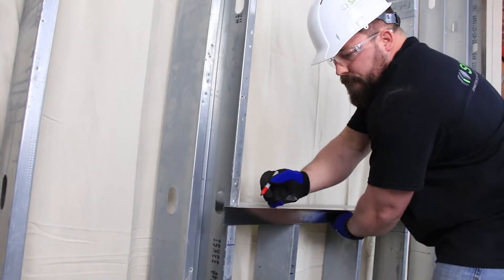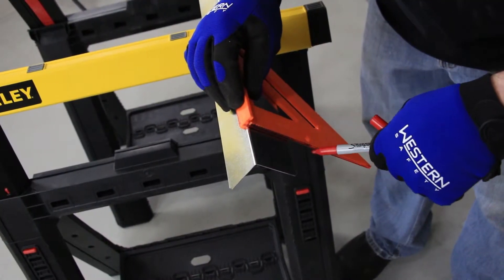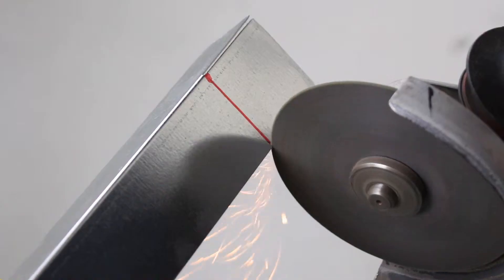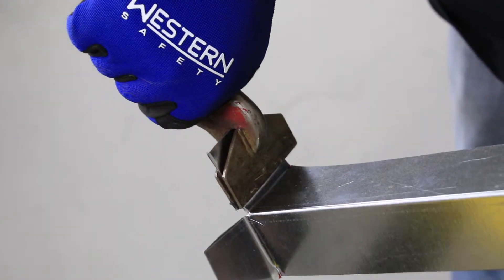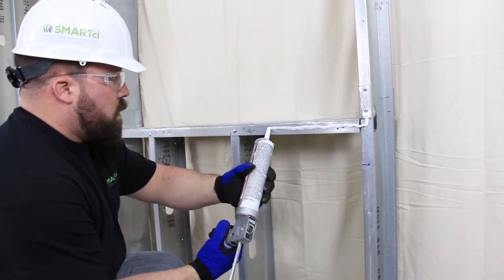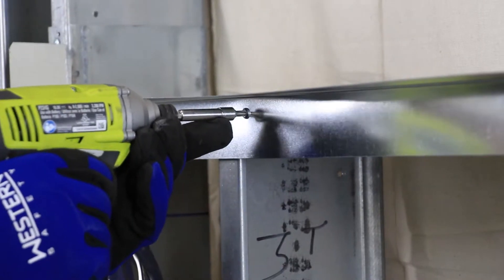Start with the sill if the opening has one. Using an appropriately sized piece of galvanized steel, field cut, notch, and bend the ends up to a 90-degree angle to allow for the shiplap of each jam angle. Use approved sealant and fasteners and attach to framing or substrate as required.